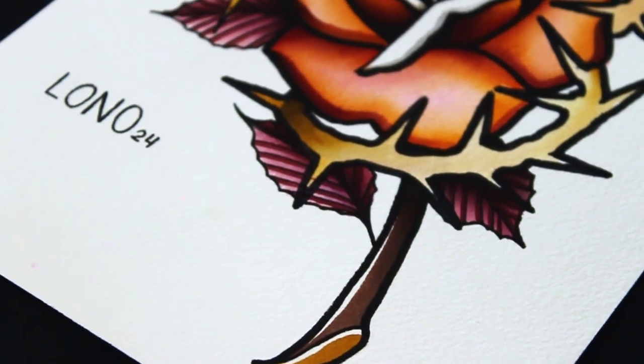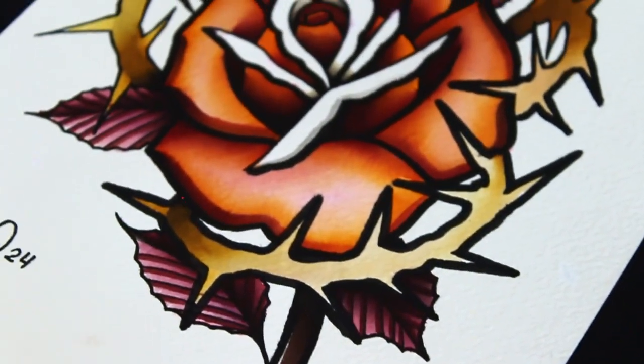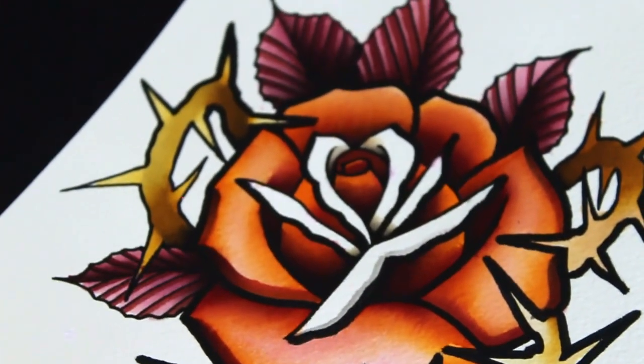Hey everyone, thank you for checking my channel. In this video I will walk you through how I draw a traditional tattoo rose.